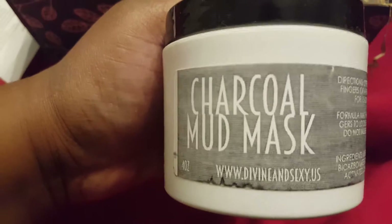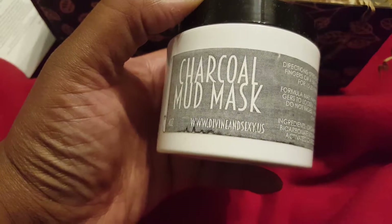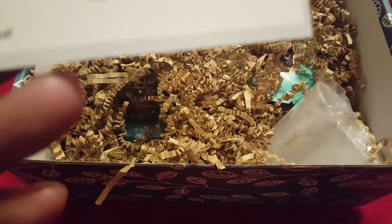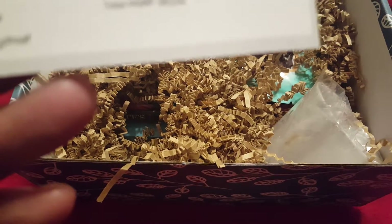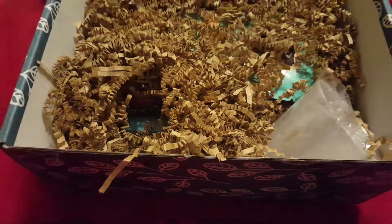We have a mud mask — I need one. It's a charcoal mud mask by Divine and Sexy. What's this little cup? A mint julep cup, hand engraved and of an exceptional artesian quality.